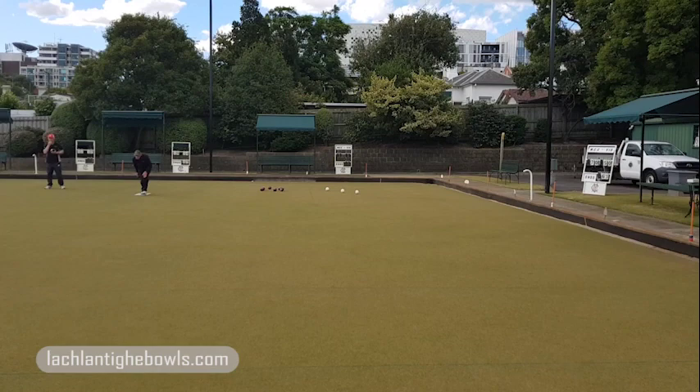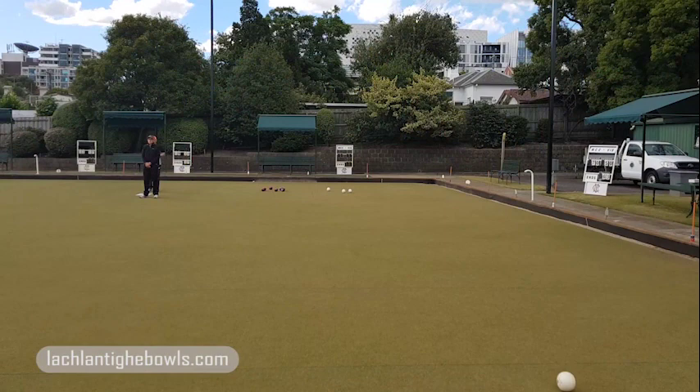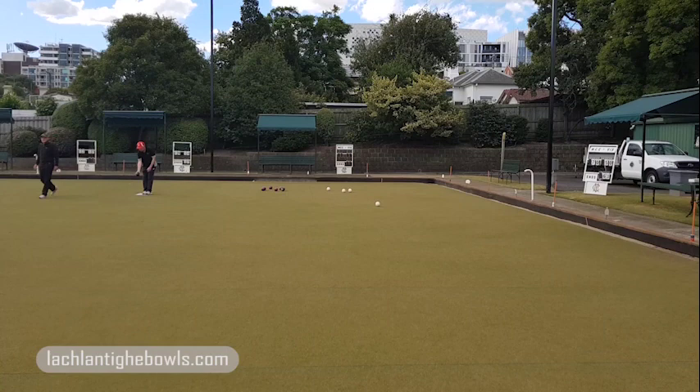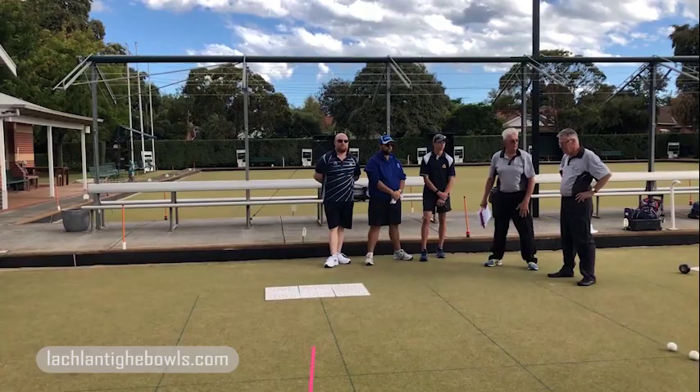Controlling the thought process, making sure that you stay down and extend down the line — really, really important. Simple, but basic to getting good bowls away. And when you look at the end result: control the process, the result looks after itself. With all three of you finishing great length, in the zone — caterpillars.